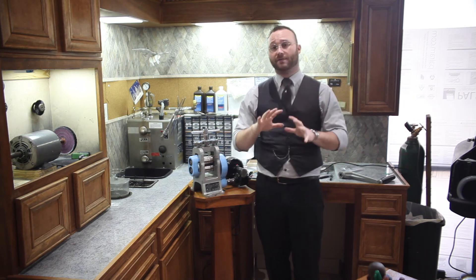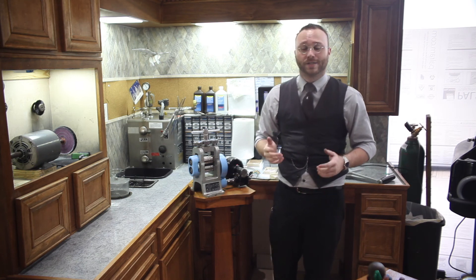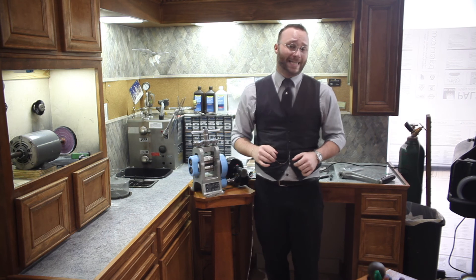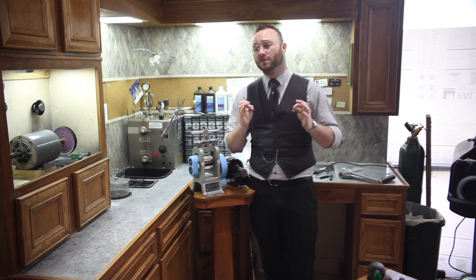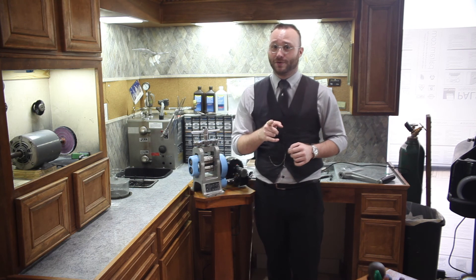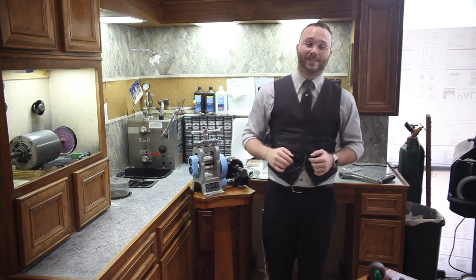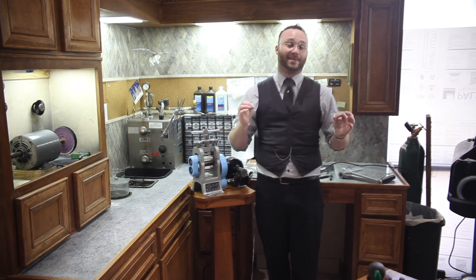If you guys have any questions about any of our other tools, or if you just want to see some more rolling mill action, let us know down in the comments. We always hope you'll hit that like button, and you should definitely hit that subscribe button so when we finally do post that super secret project you'll get a notification. Until the next time we see you, it is always a pleasure having you here with us at the bench.